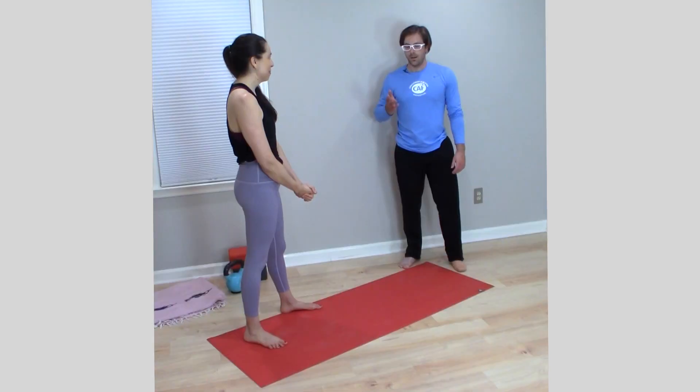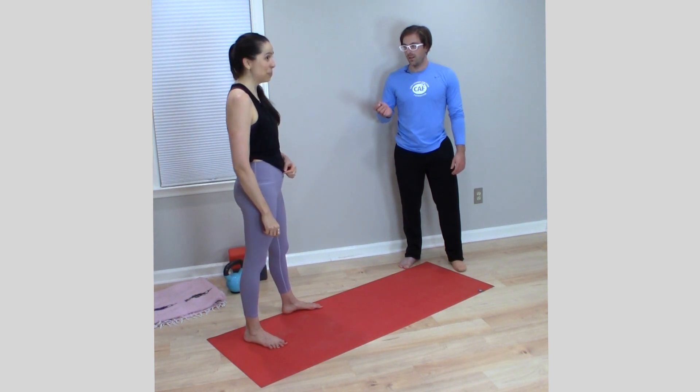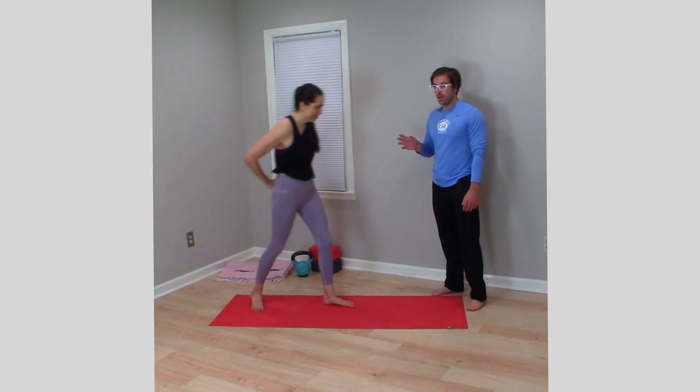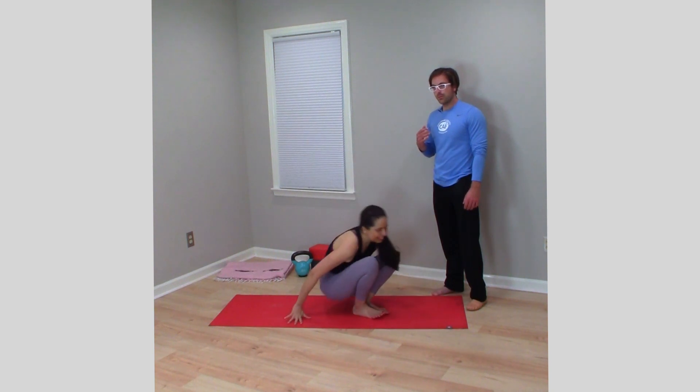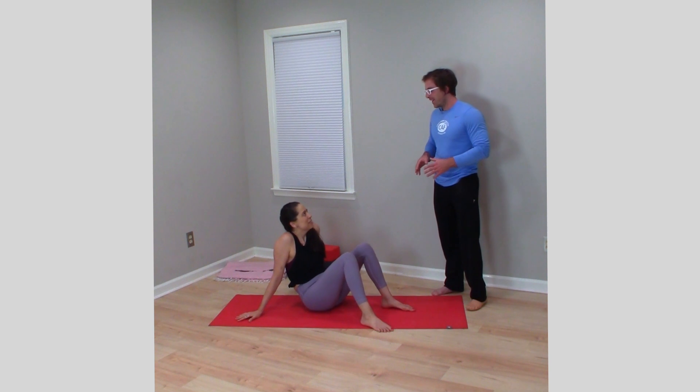But is it actually bad for us? The common claim is that it jams your SI joint. I don't really know what that means, even though I've taken a lot of advanced anatomy classes. So if anybody can tell me the definition of that, I'd be curious.